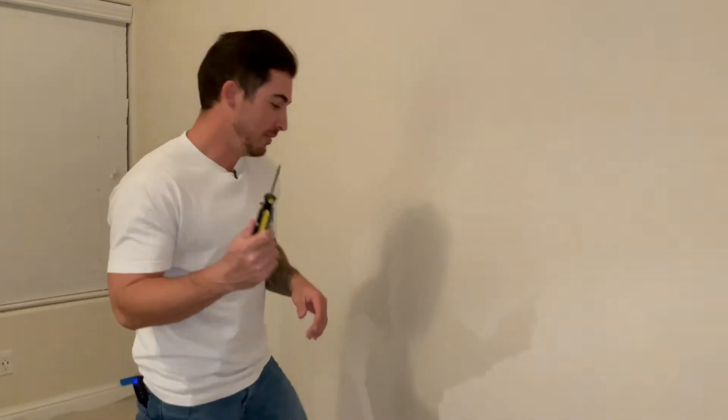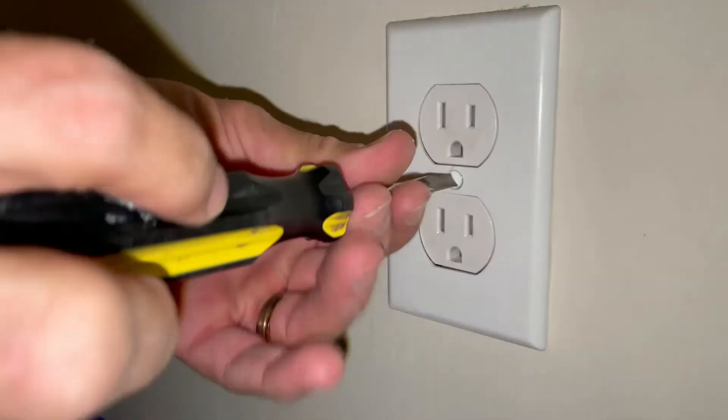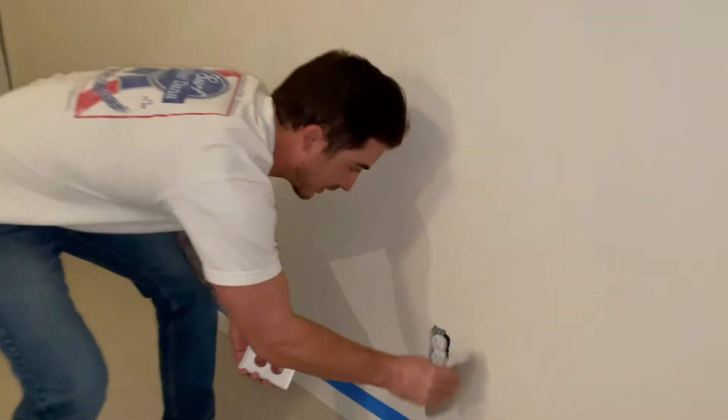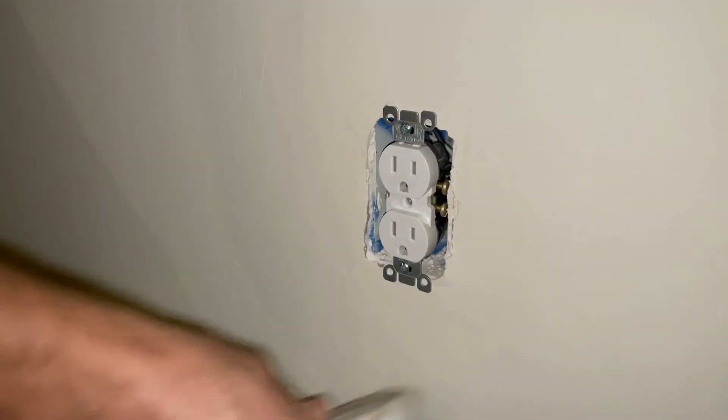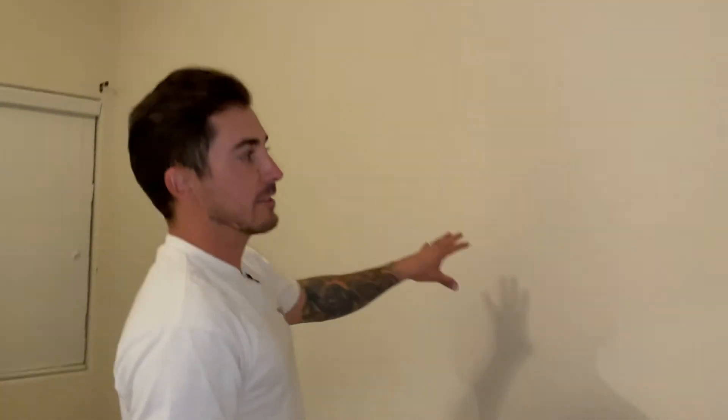Now I'm going to get my screwdriver and I'm going to pop off these faceplates — we're just going to pop these bad boys off. Then I'm going to take my duster and just hit this area because there's always going to be a bunch of dust in there. We don't want to pick any of that up while we're painting. So we'll take those off and remove any light switches that are on there.